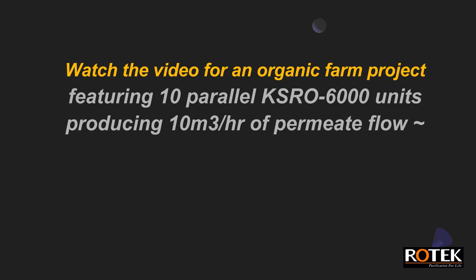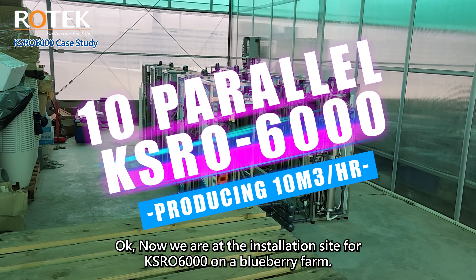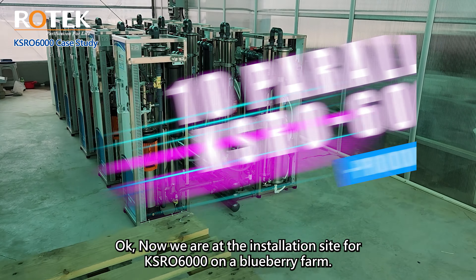Watch the video for an organic farm project featuring 10 parallel KSRO units producing 10 cubic meters per hour of permeate flow. We are now at the installation site for the KSRO 6000 on a blueberry farm. This project required raw water production of up to 10 cubic meters per hour, so we designed 10 units of KSRO 6000 connected in parallel to meet this demand.